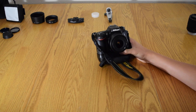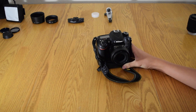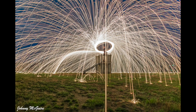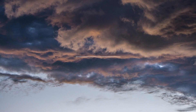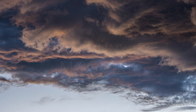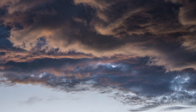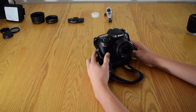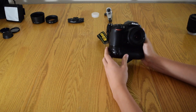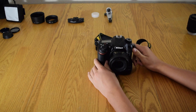Hey guys, Johnny Mac here back with another video. Today I'm going to be talking about my camera gear and what I use for my photography, so let's get right into it. I'm going to start out with my Nikon body.